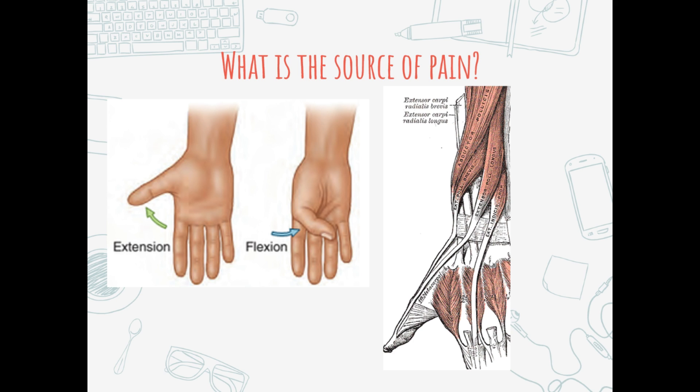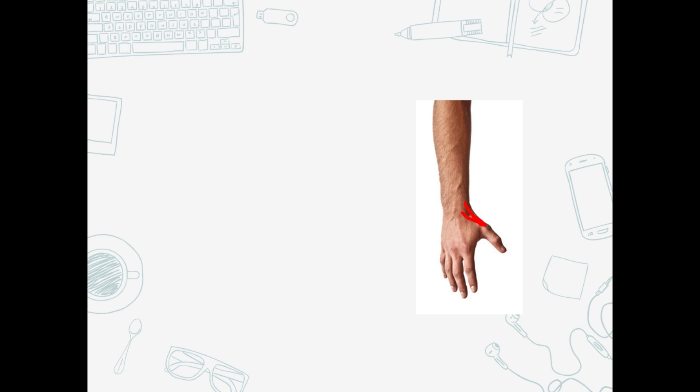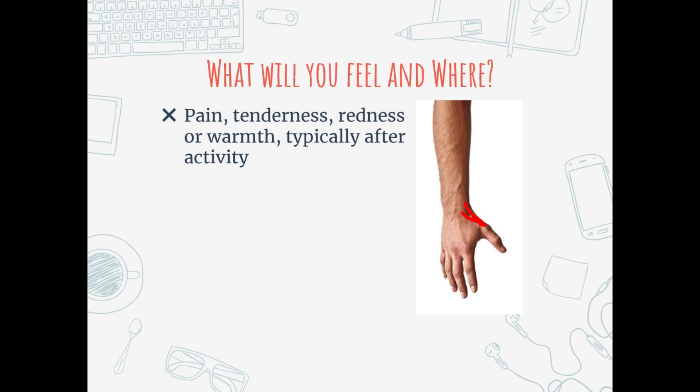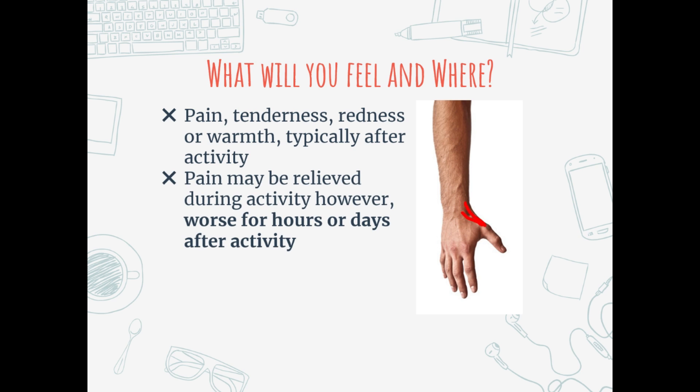What are you going to feel? It's likely that you have this issue if you feel pain in the area shown. Tendon injuries behave in a specific pattern - you might feel tenderness, warmth, aching, and sometimes a little sharpness, but it's typically after the injury or several hours into the activity. One of the pros I worked with told me that roughly around two to three hours into play he starts to feel a little warmth and achiness. He also noted that it might feel better during play, but it's always worse for hours and days after.